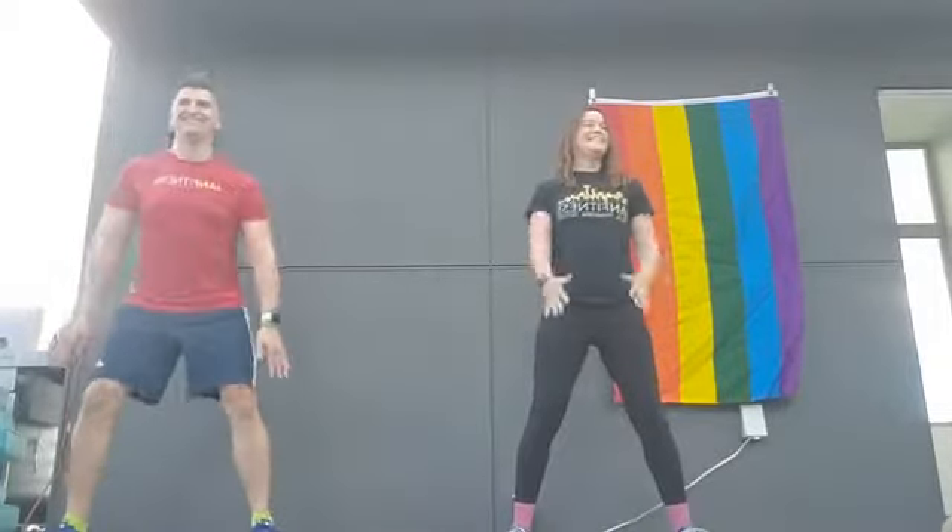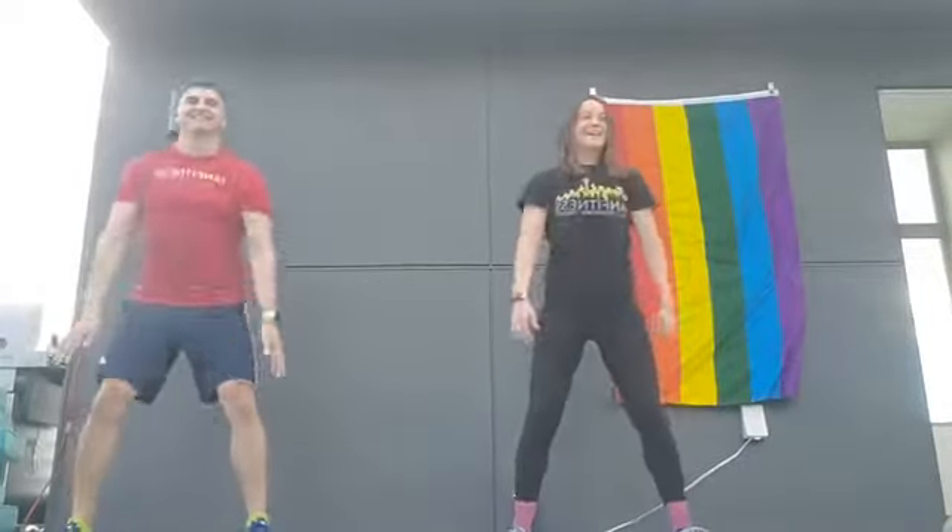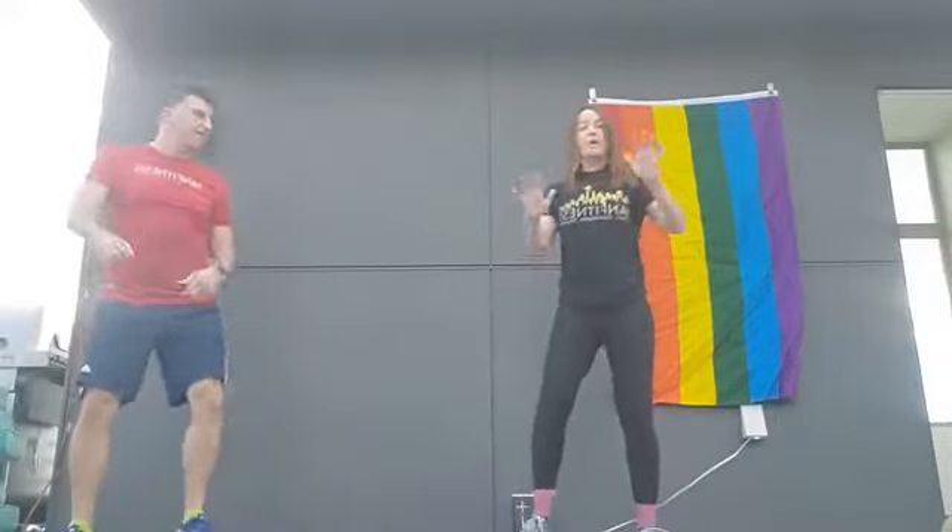A little RuPaul in the background there. Nothing says a rainbow flag like RuPaul in your workout. Let's do this! Take it up again, two more of these. Now we're going to do a little bit of a shuffle, then we're going to hit the ground for some mountain climbers, and we'll take it back up again. So just start with that shuffle. We don't have mountain climbers in the routine today, but that doesn't mean we can't do them every Wednesday.